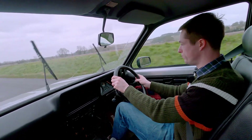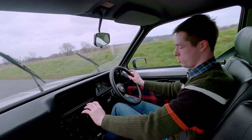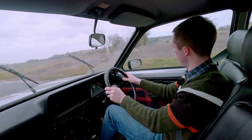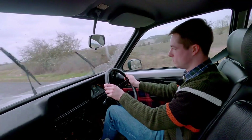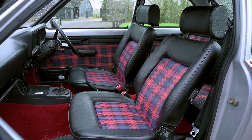What about the inside? Well, the ergonomics are pretty poor. I'm not sure where anything is to hand, and the steering wheel is pointed somewhere out of the driver's side window. But the rear carpeting and the tartan seats — it's just a cool place to be.